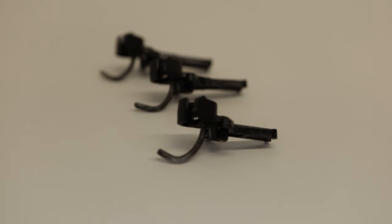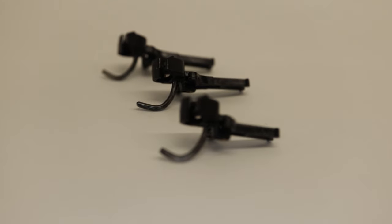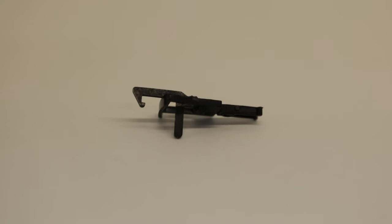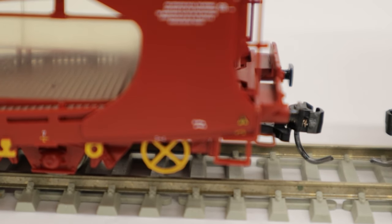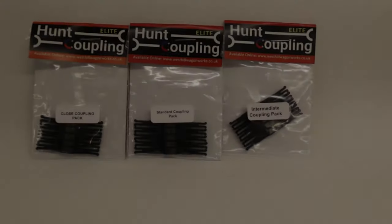The KDs are going to work really well for my rolling stock and wagons because I want to use them in a freight yard and I want to be able to disconnect them. I'm not a big fan of the tension hook couplers which come on a lot of the carriages I have. I want a method that I can quickly and easily disconnect a lot of the rolling stock that I have. And this is where I come to Hunt coupling.